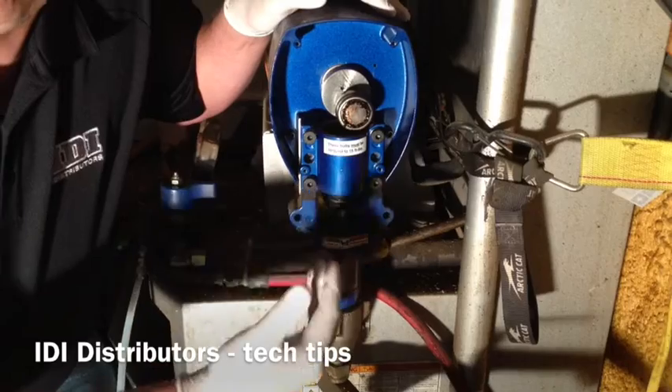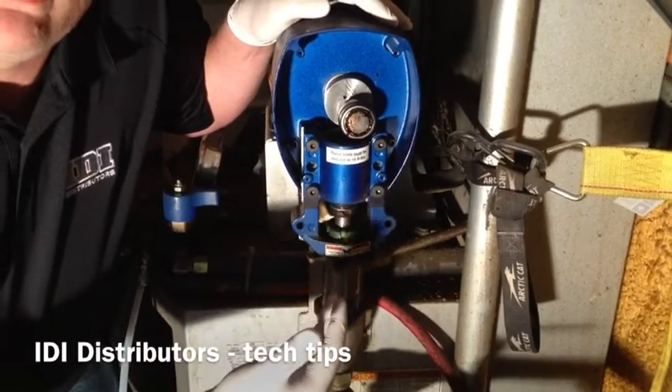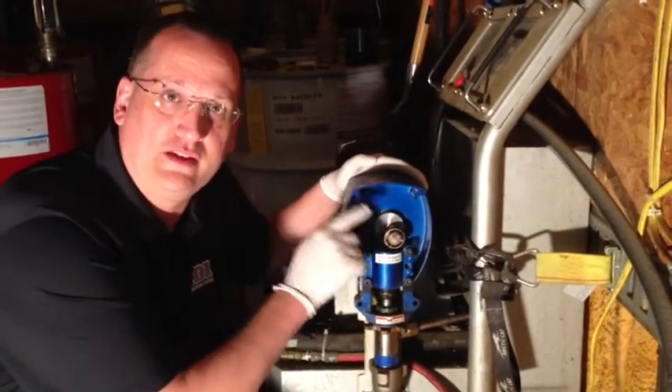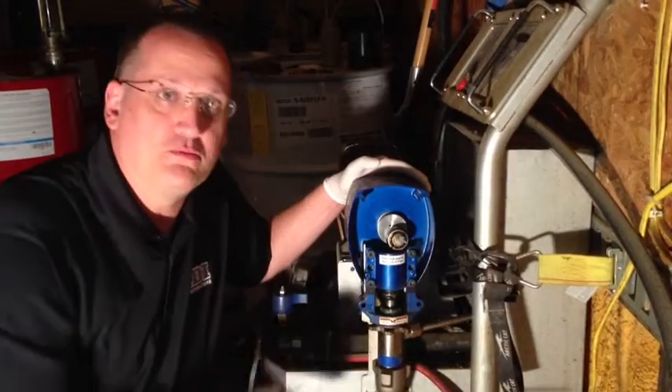As we all know, that off-ratio foam is going to drastically affect your yield and your quality of foam. Today we're going to replace the connecting rod and the gearbox that contain those bearings so we can get this machine to work properly.